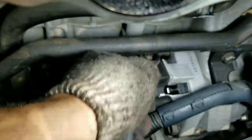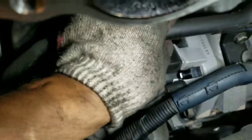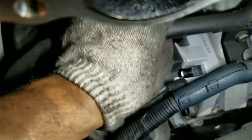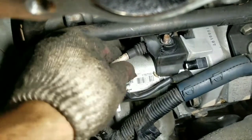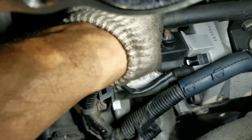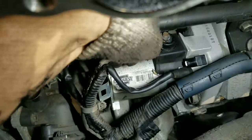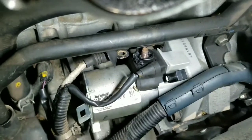We're gonna get the wire first — there's a 13. Wire that gives power to the starter. Wow, look at that — that thing melted to the freaking connection right there. You see that? Melted.